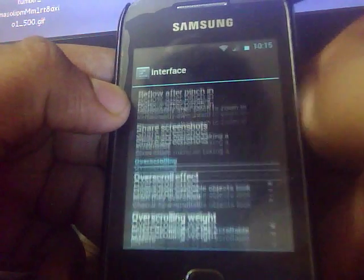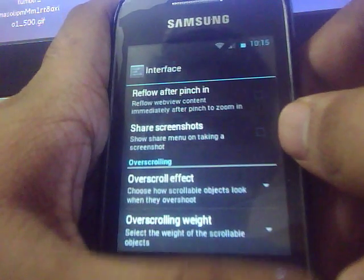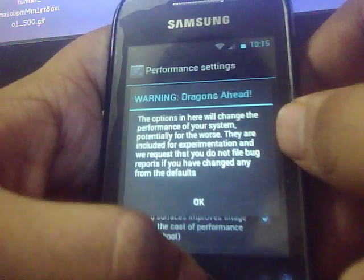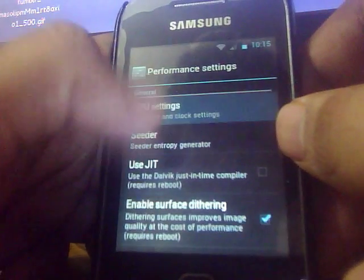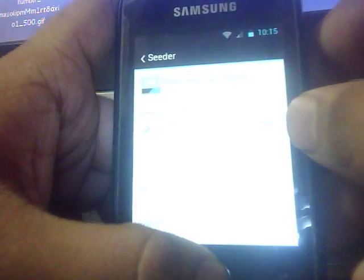You can choose the settings here. It is the same as CM7 only. You get the performance options here, you can change the CPU settings, and you can use the CRT animation to reduce the lag.